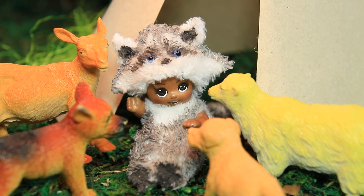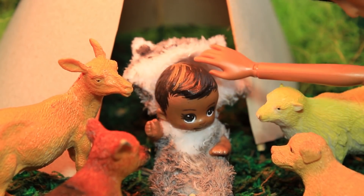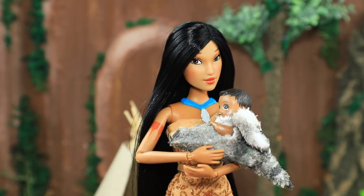Oh, it's a little too hot to be running around like this — the mom will have to take off the hood. But the animals accept the baby as their own.